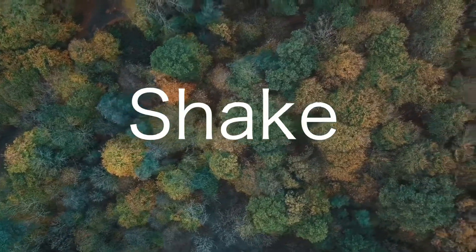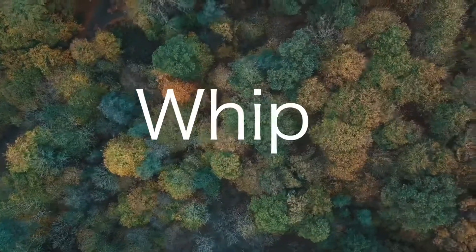The shake one was really cool — I like that one a lot. It's very easy. The whip: this was easier than I thought it was going to be. I thought it was going to be pretty difficult but it was actually really easy.